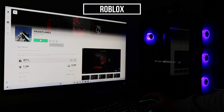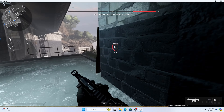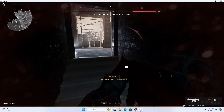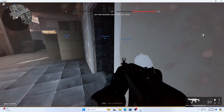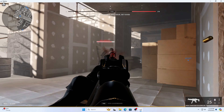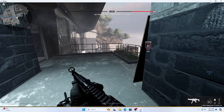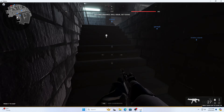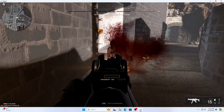Next I tried Warzone, and besides me being terrible at the game, the PC handled it very well. The last game I played was Roblox — I played Frontlines and a Five Nights at Freddy's game, and both games ran pretty smooth.